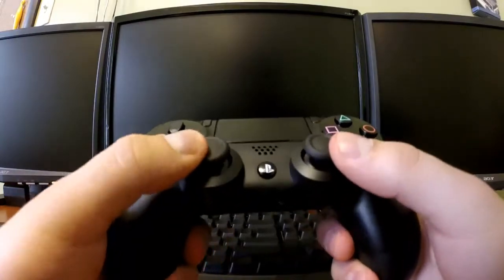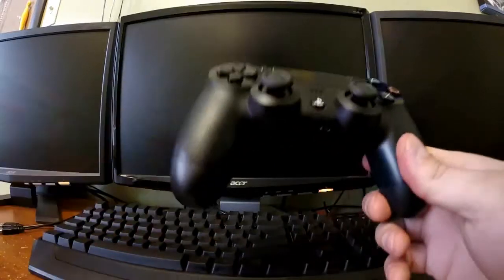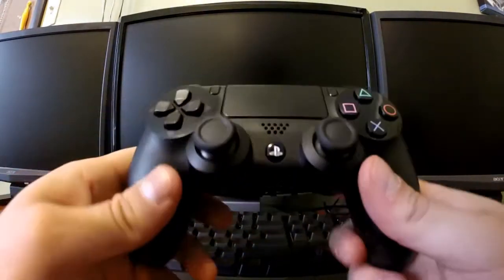That's the downside of using a PlayStation 4 controller with the Zen 4 — the touchpad sensitivity and the audio. But other than that, there are no other problems.